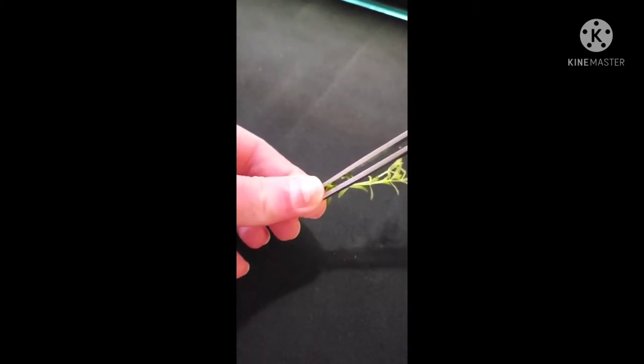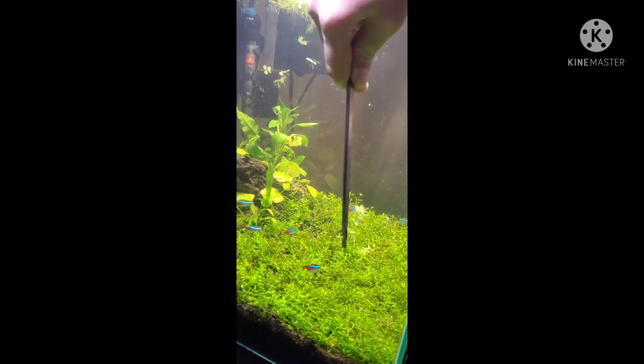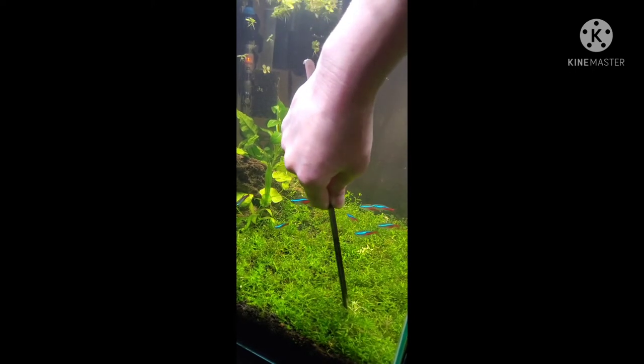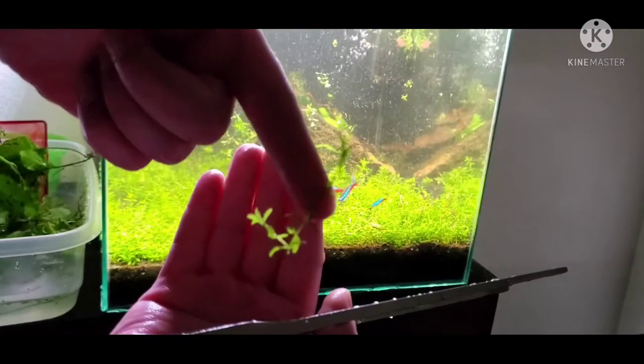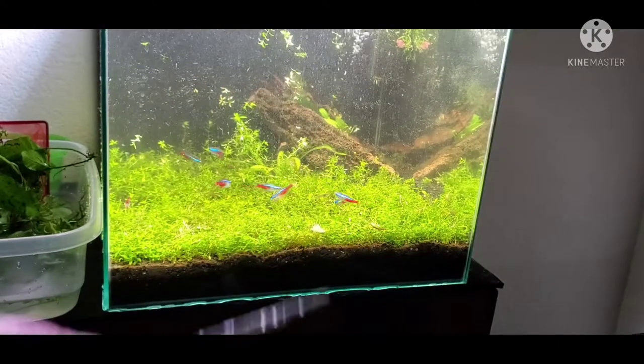To propagate, take a trimming from the stem you cut. Put it between your tweezers and shove that down into the substrate. When doing maintenance and trimming your carpet, there will be some yellowing or browning right where you've trimmed. That will go away within a day or two, so don't worry about that.